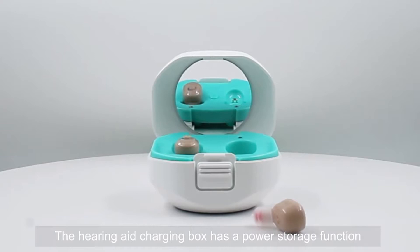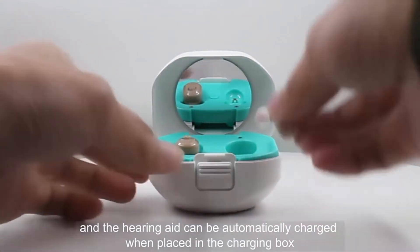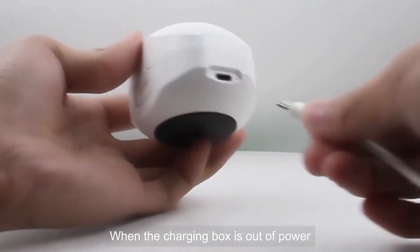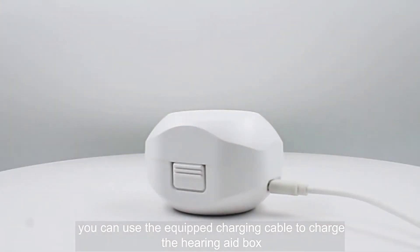The hearing aid charging box has a power storage function, and the hearing aid can be automatically charged when placed in the charging box. When the charging box is out of power, you can use the equipped charging cable to charge the hearing aid box.